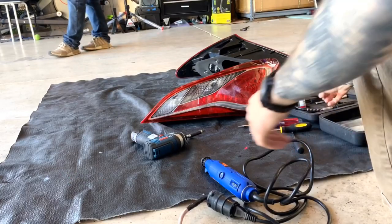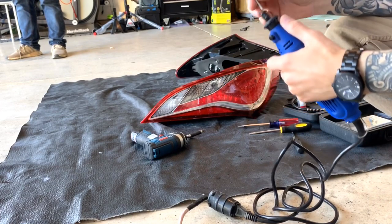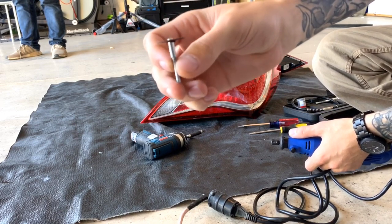We got to get to the sketchy part, which is cutting them open. We're just using the Dremel from Jeremy again and the little bit we bought at Home Depot last time. So we got these at Home Depot.